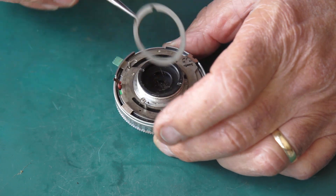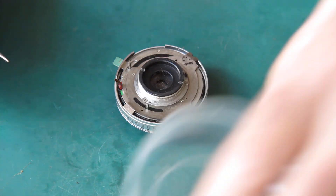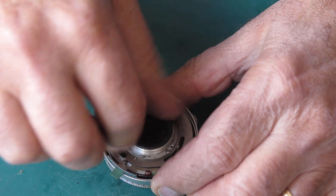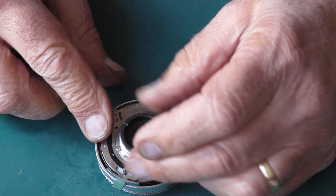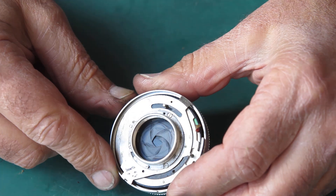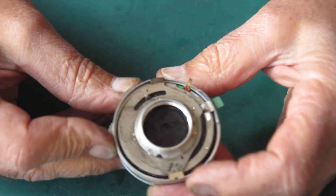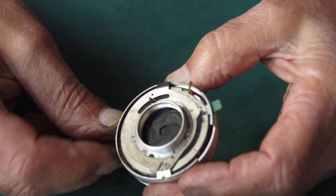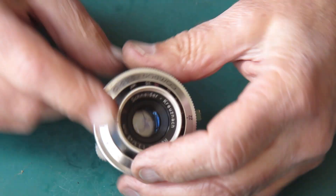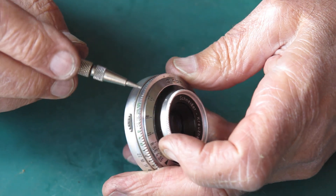We'll take the shim off the back, put that to one side along with the retaining ring. The rear group will unscrew with my fingers — normally you'd need a friction tool to get that off, but it was already quite loose. You can see the diaphragm blades are quite oily and probably a bit sticky. The focus mount on the front of the focus ring is held onto the front group with three tiny screws.